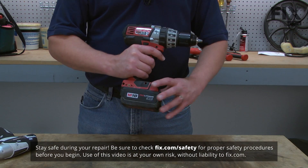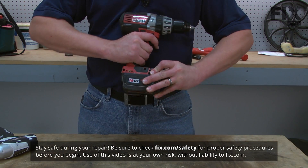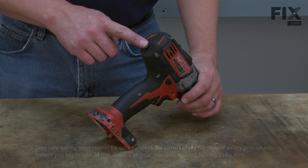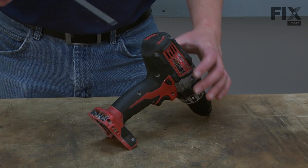Let's get started. We'll begin by removing the battery from the drill. Next, we'll remove the rear cover — it's secured with four screws.